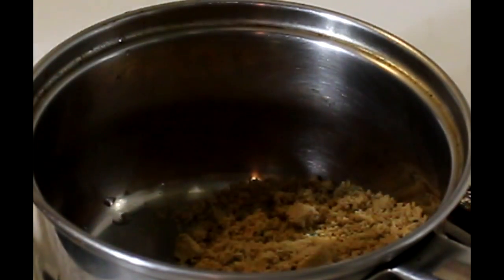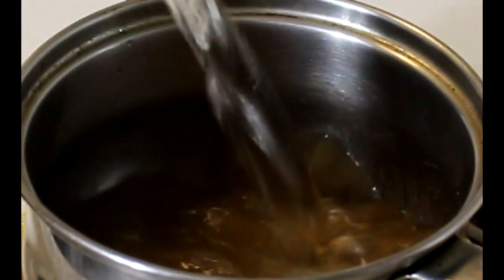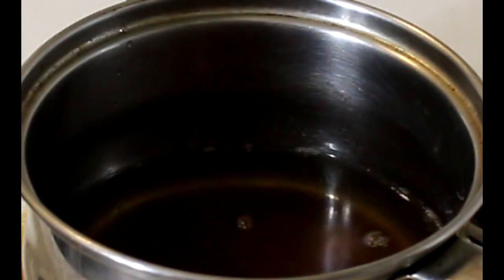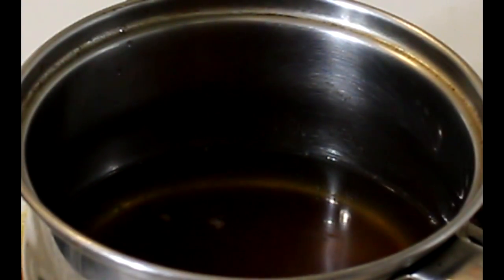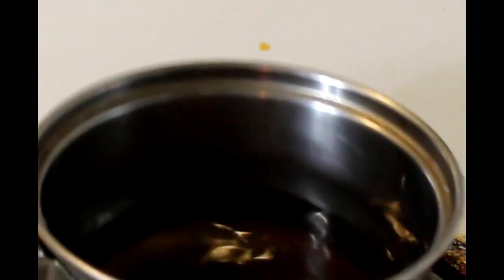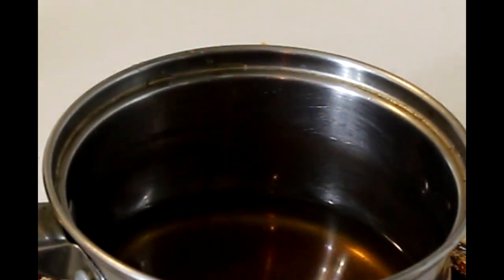First of all we're gonna add chicken, a half cup of sugar, a full cup of water, then we're gonna mix it for approximately five minutes. Here we have it guys — this is the sugar with water.